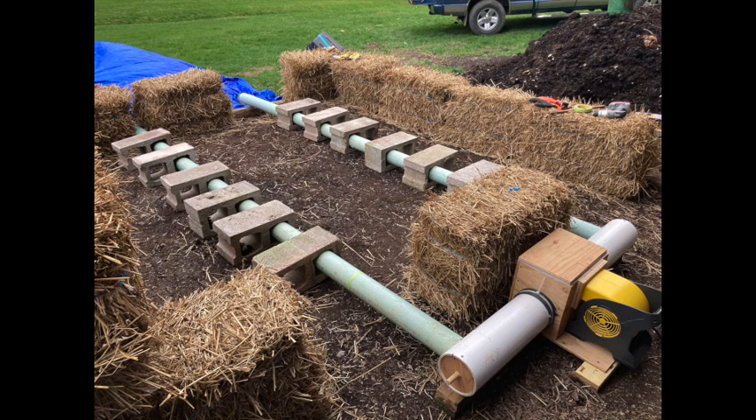This is all found objects — nothing was purchased here. We have a Stanley floor dryer in the lower right hand corner that feeds into a manifold my dad built. Then we have six inch pipes — those white pipes — plugged at the end, and they feed into four inch pipes that go out about 11 feet, supported by cinder blocks.